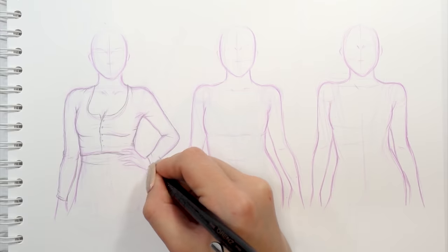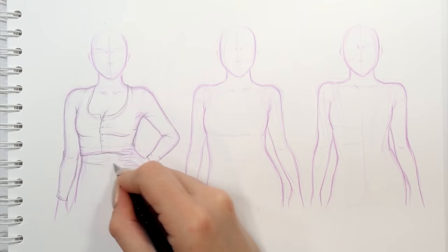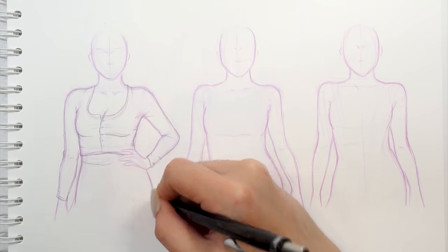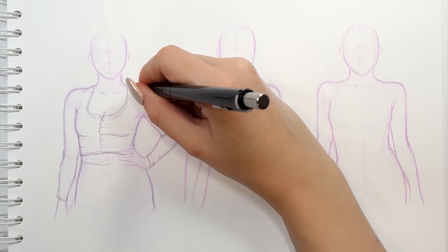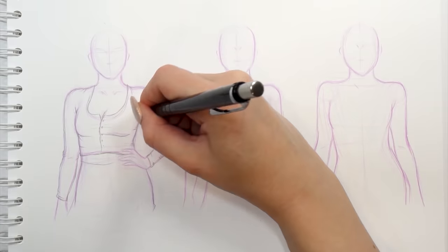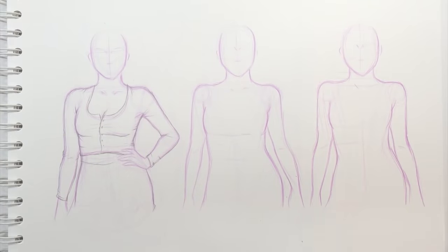With such an open neckline, you also want to mimic the curves of the body rather than drawing a stiff circle on the cleavage, so please keep that in mind. At the end I'm adding some little buttons to my top to finish up the design, and I'm pretty much done.